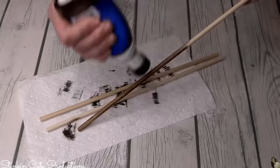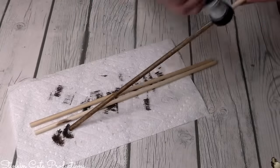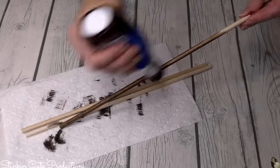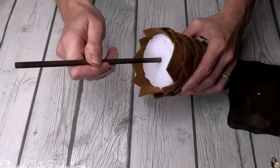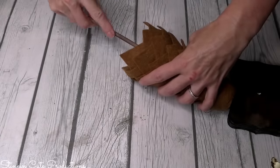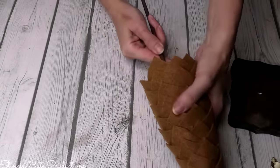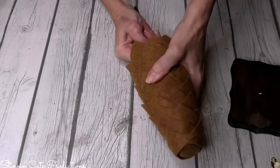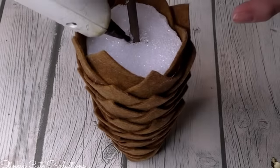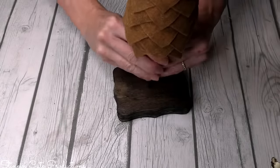I suggest using this thicker dowel versus a skewer because skewers are thinner and I found they didn't hold the weight of my trees as well. When placing the dowels in the tree, it's a good idea to put some hot glue in there because there's nothing else to hold the dowel. Working with foam, that hole can get a bit bigger and it won't stay. Reinforce it with hot glue. Then place some hot glue in the hole of my block — and ta-da!